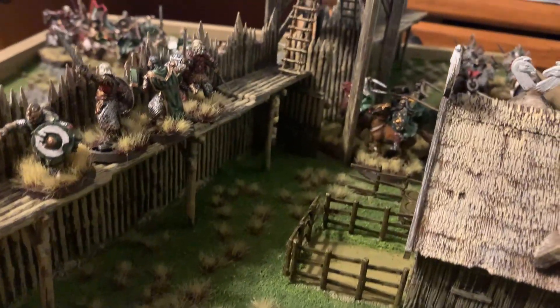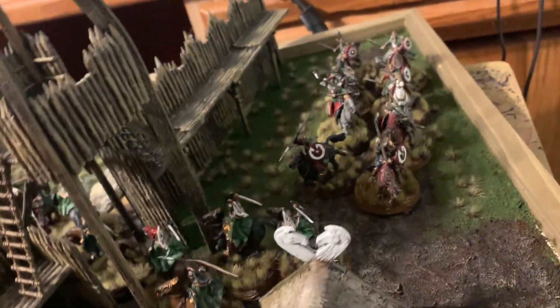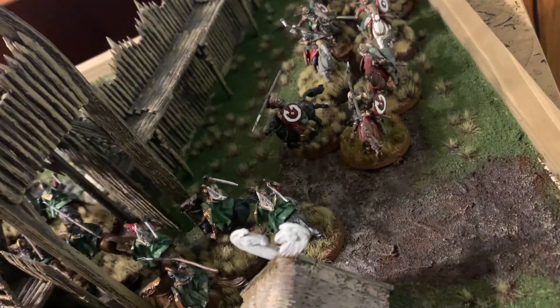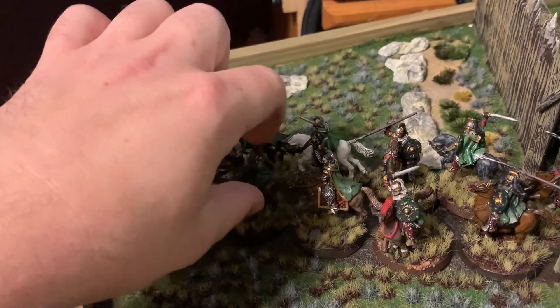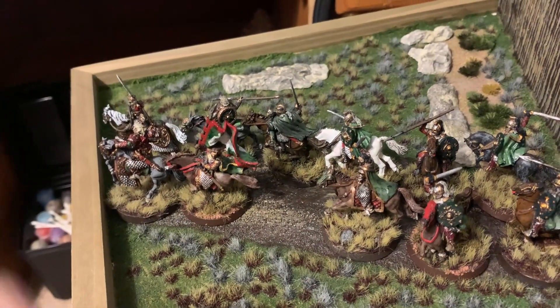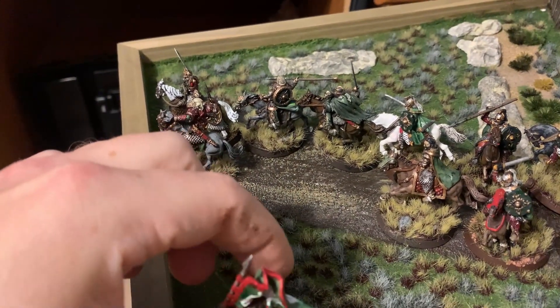The versatility of the Rohan House and Palisades sets was definitely shown in this project, because I was able to replicate exactly what I wanted to. So the road — I'm going to remove some of these models so you can see it. The road was made from coffee grounds.